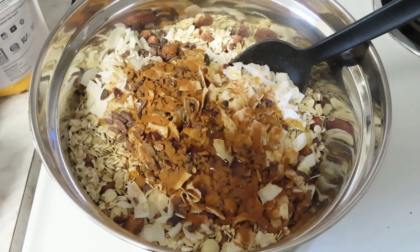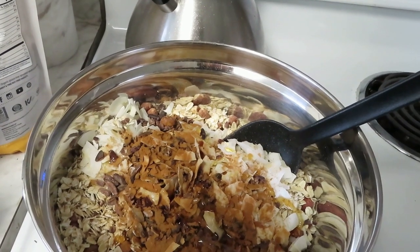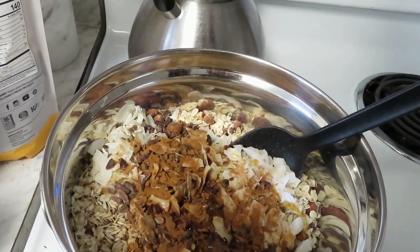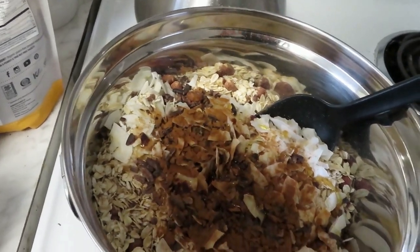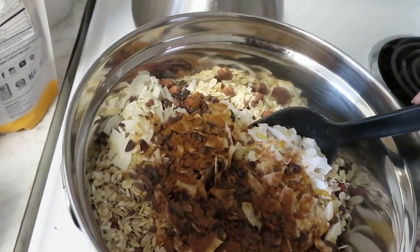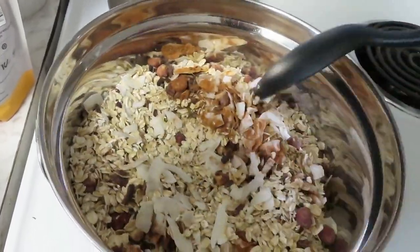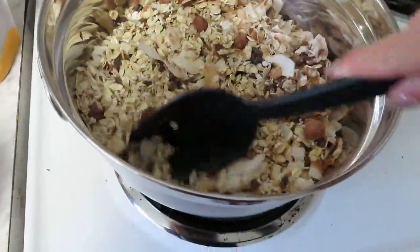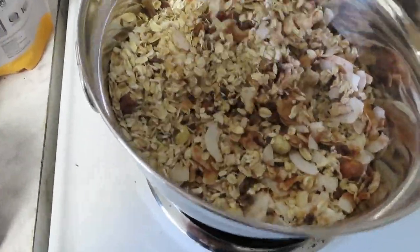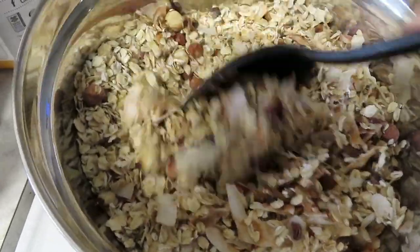This is the homemade granola that I'm making. There is oats, hazelnuts, cacao nibs, coconut, chia seeds, hemp seeds, cinnamon, vanilla, honey, and agave. I didn't have maple syrup, so they said I could use honey. I'm gonna mix this up and then I'll show you guys what it looks like.